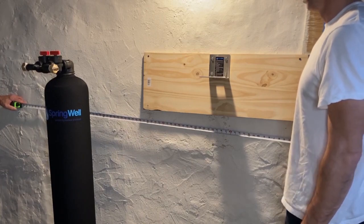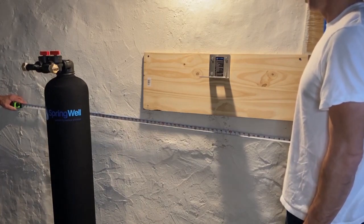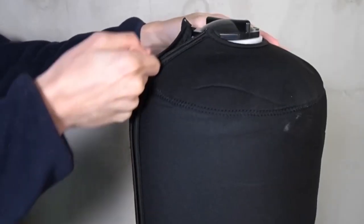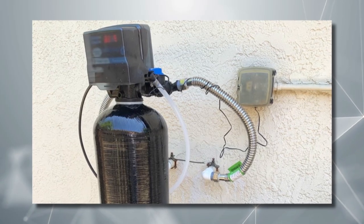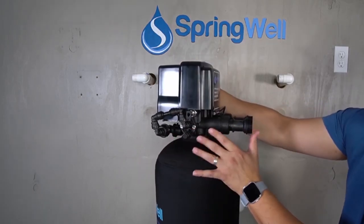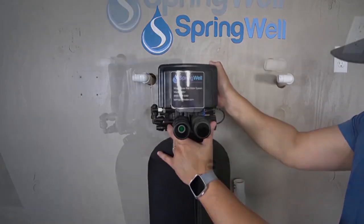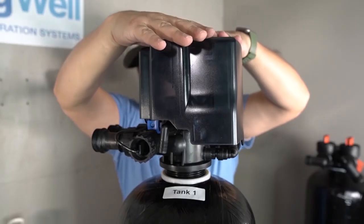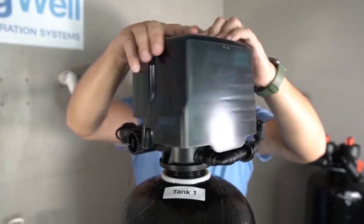The Springwell WS uses the latest air injection oxidation technology. The filter system maintains an air pocket in the top of the tank, and as the water passes through the air pocket, iron, sulfur, and manganese are oxidized, allowing the system to remove the now-oxidized iron, sulfur, and manganese from the water.